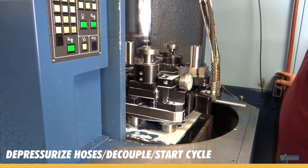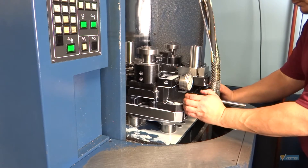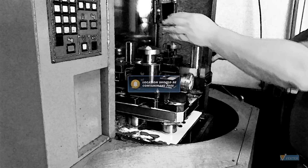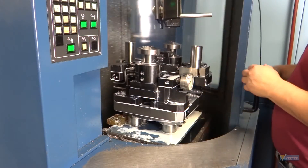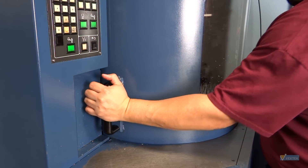Once you fully depressurize the hoses, disconnect the handle and place it in the storage location. This location should be free from any potential contaminants. Close the door and press the cycle start on your machine.